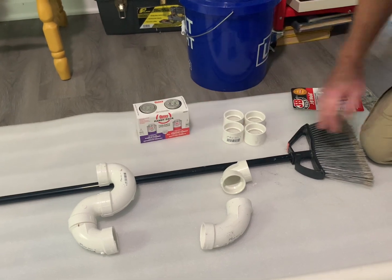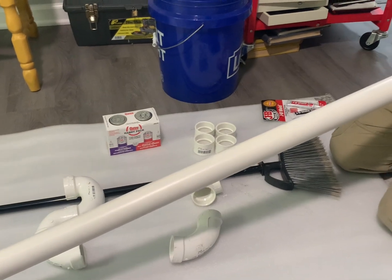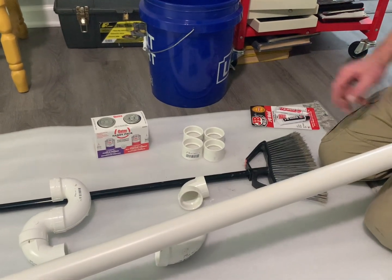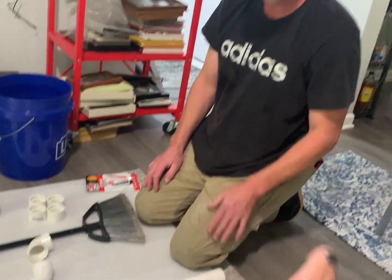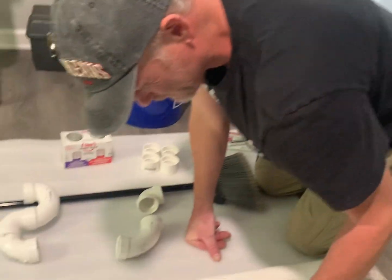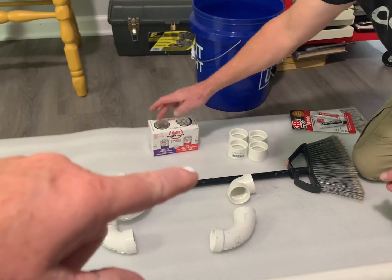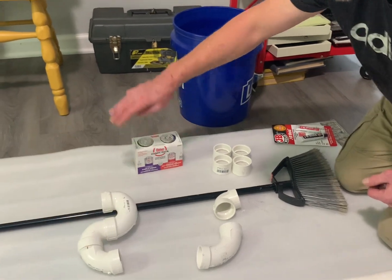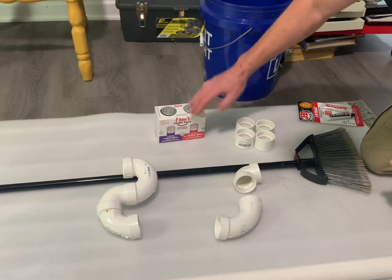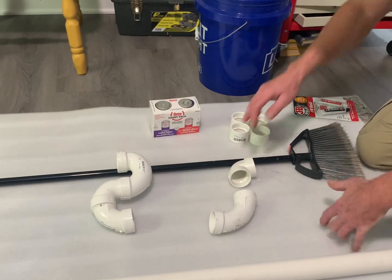Why do we need two different colors? I've seen the purple stuff. Purple is the primer. If you hire Home Depot or Lowe's to install your kitchen sink, guaranteed the primer will be spilled all over underneath your countertop. The purple primer softens the PVC, then you put the glue on there.